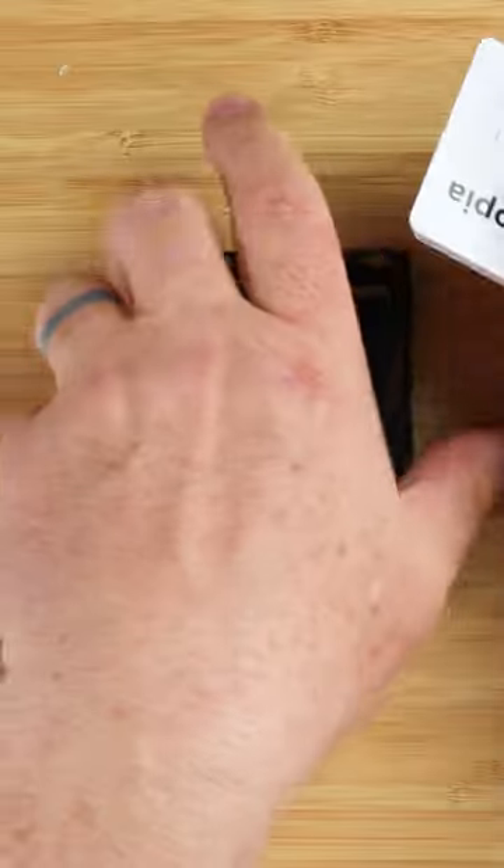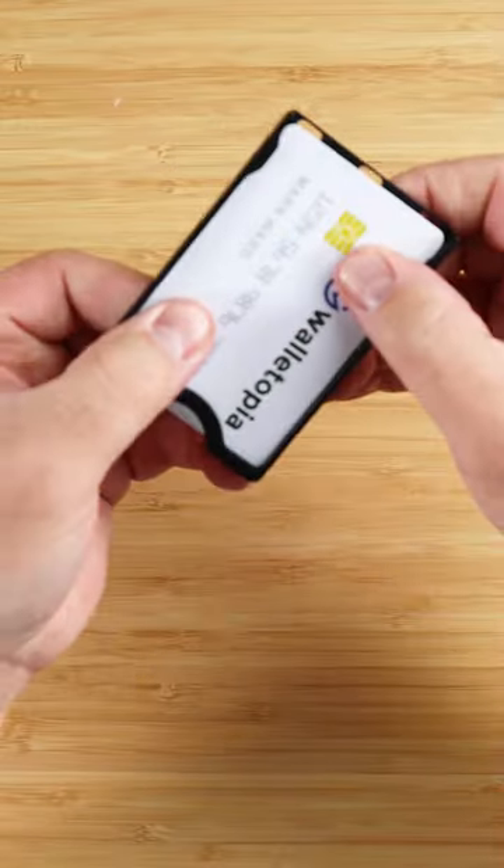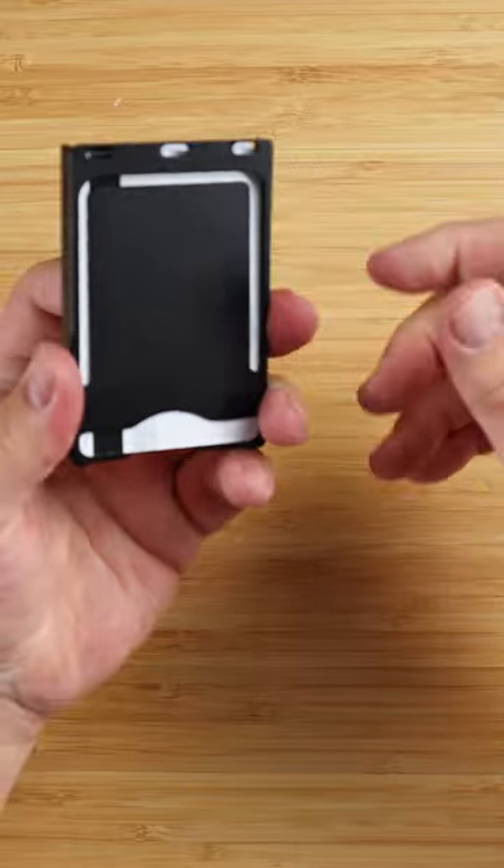Let's look at this — I've got five cards. I'm going to push this down because it has this push here. That's the tension. You can get cards in and out of this rather easily.